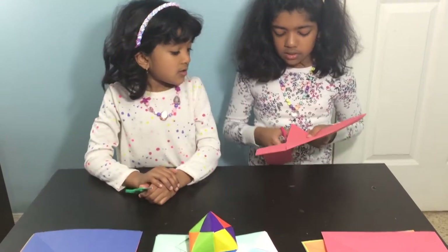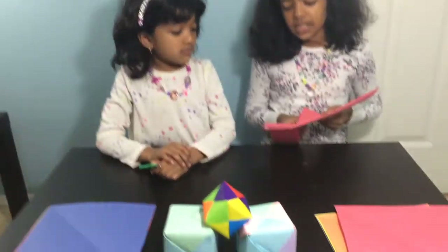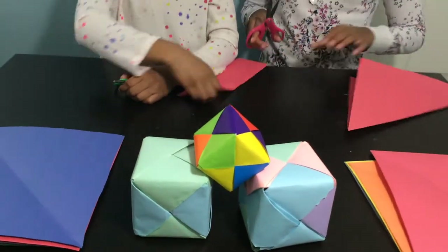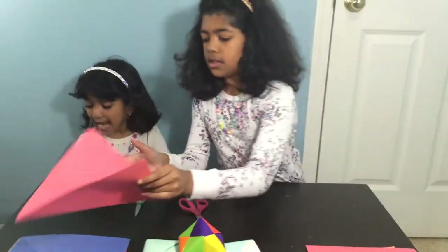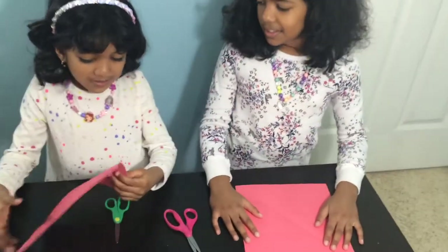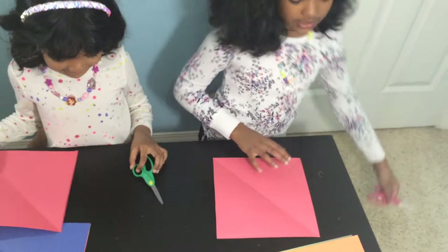I have no idea why it's ripped — it was ripped right there. Okay, now let's start making our cubes. What color do I even use? You can use any of them. Now we don't need the scissors anymore.